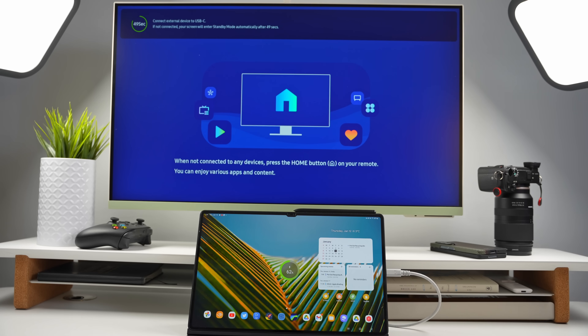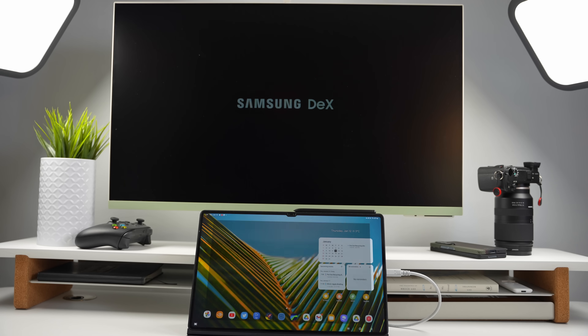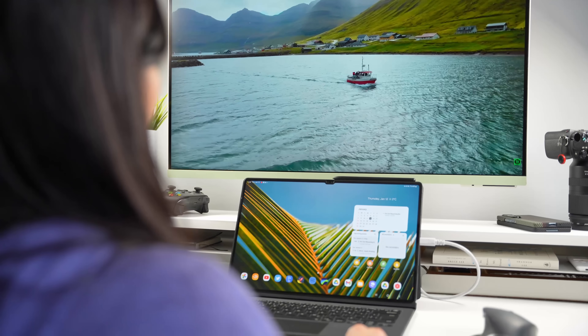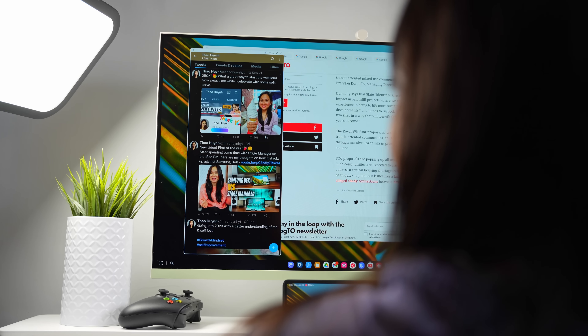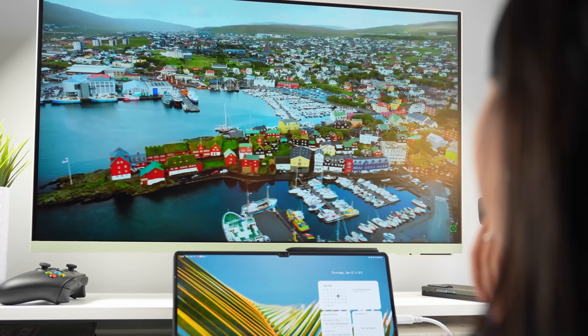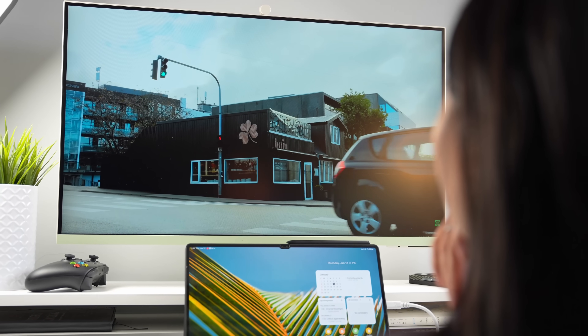Likely the most important improvement to DeX with this update is that it can now support external displays with a resolution up to 4K, up from 1440p which was the previous max. If you've used DeX on a large display, you know how low-res it can look, so a 4K option is much needed. Interestingly, this is not officially listed on the changelog for One UI 5 — nowhere does it state that DeX now supports 4K resolutions on external displays. So technically it's not official. For that reason, you need to download a GoodLock app called Multistar to actually get it to work. GoodLock kind of feels like a testing ground for Samsung to try out new features before they're officially added to One UI.